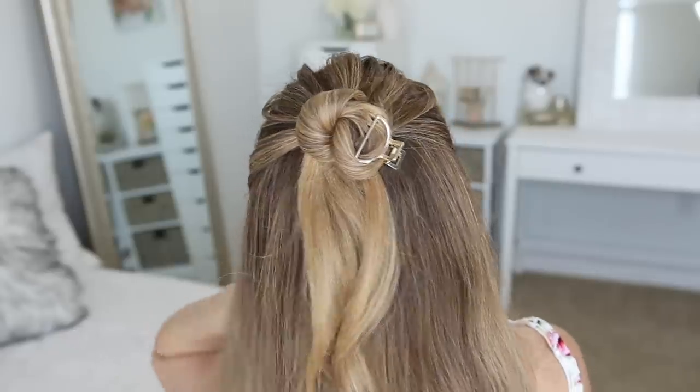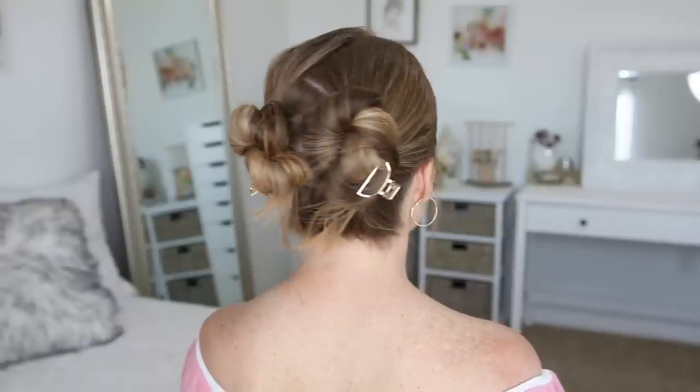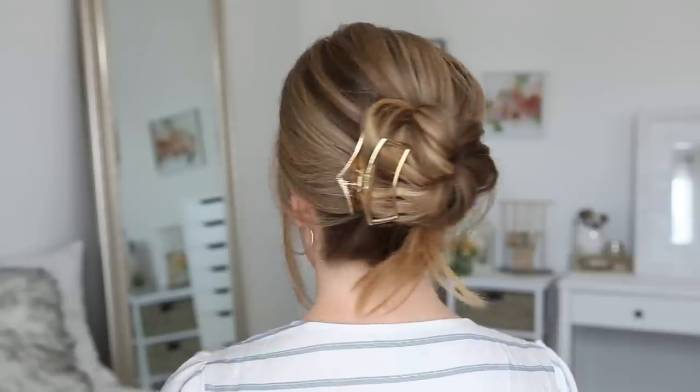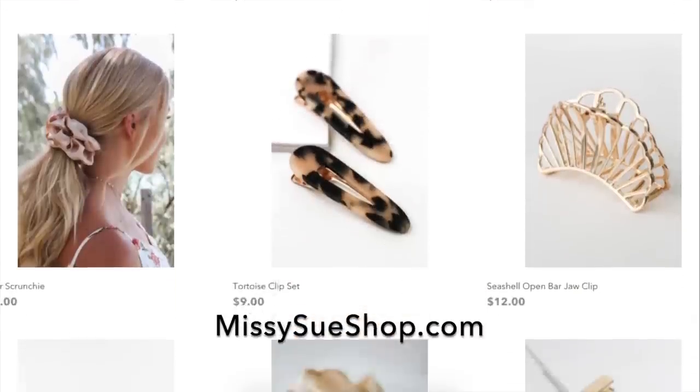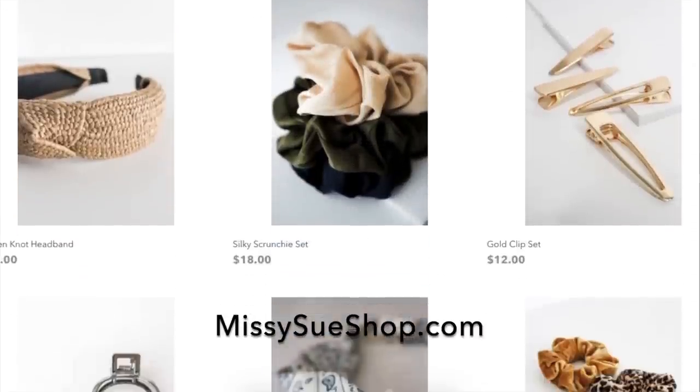Hey guys, it's Missy. Thank you for watching. Today's tutorial is three different hairstyles using some hair clips. I recently launched an online store and the little accessories I'm using in today's video can be found there. I'll leave a link down below in the description box in case you want to check it out. There's a lot of really cute fun things.